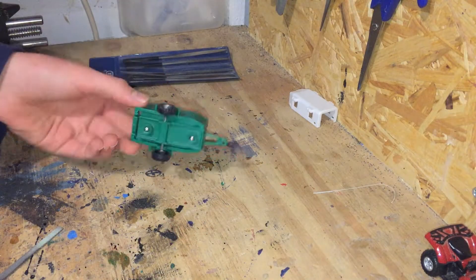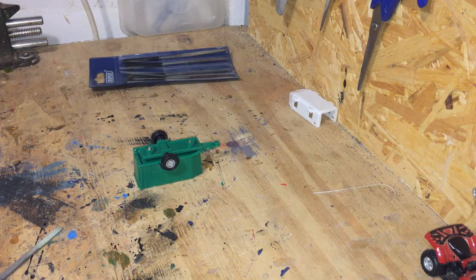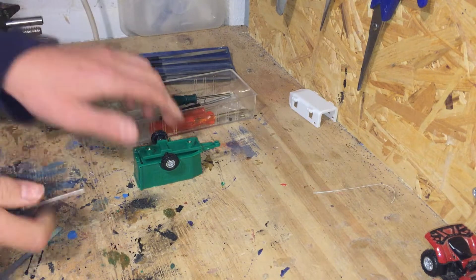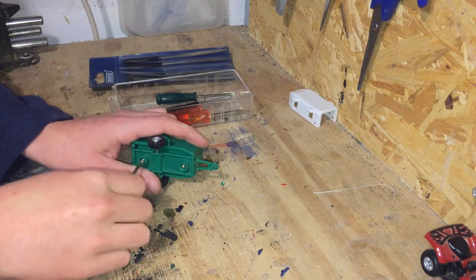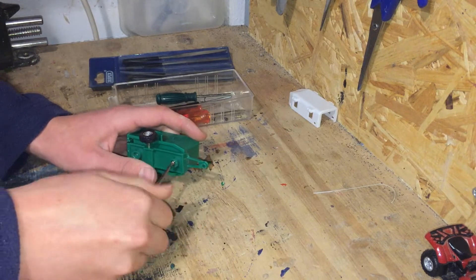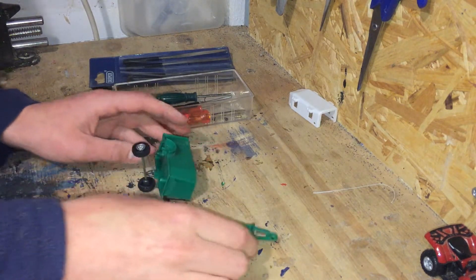That's all filed down now and we're going to take the axle off because we don't want to get any paint on it. This is quite handy — I thought it was going to have to be masked up, but you can just unscrew it quite easily at the bottom. Take two screws out and then it just falls apart.